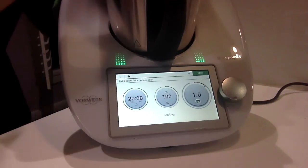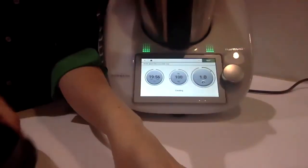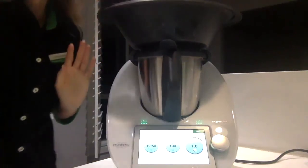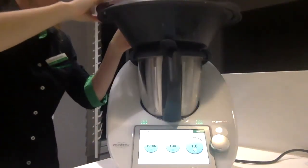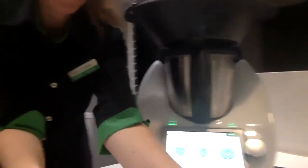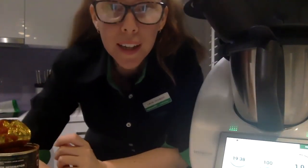Remember, we wanted to steam our rolls. So I'm actually taking off my measuring cup and I'm going to sit the Varoma just on top, remembering to add our Varoma lid. So I'm going to pause now. In 20 minutes, I'll come back and show you we have yummy, healthy soup ready for a cold winter's night with some steamed rolls to dip in.